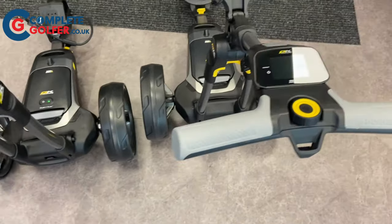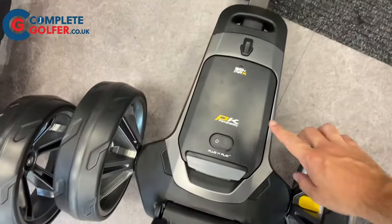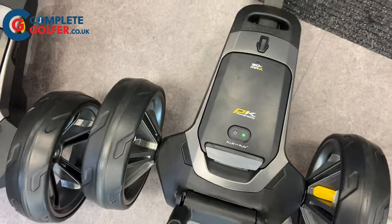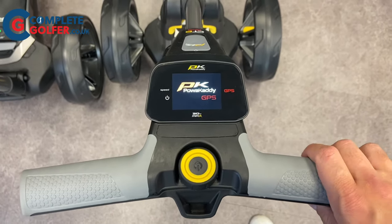This is where the GPS version of the trolley differs. It has all the benefits of the standard CT6 frame but with a fully integrated GPS touch screen which delivers fast and accurate distances to front, centre and back of the green, and also hazards.